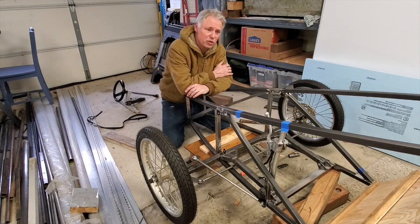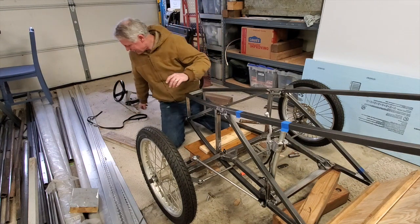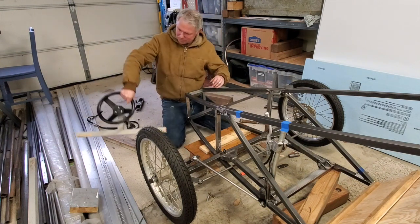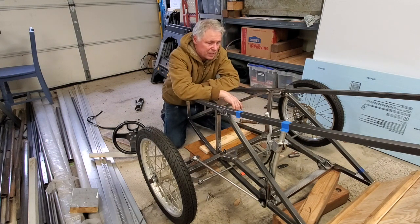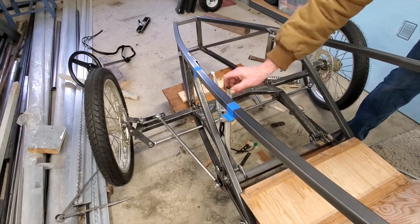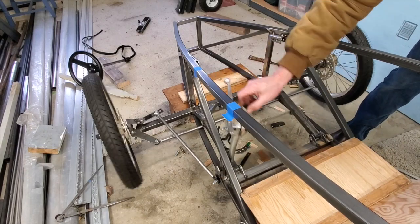Well boys and girls, I'm back to the joystick steering. I decided I didn't like the previous setup — it wasn't for me. It was too much crap going on, too much weight. Now we're at a simple joystick setup similar to a lot of tadpole tricycles.